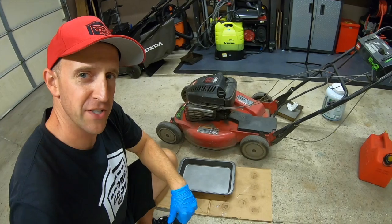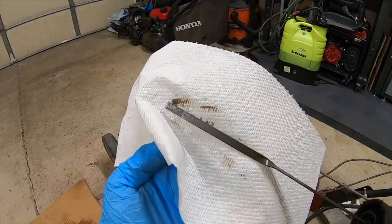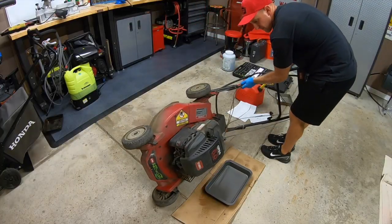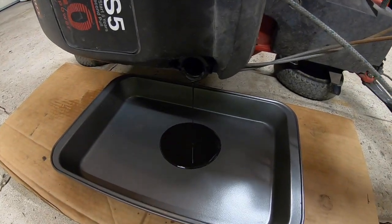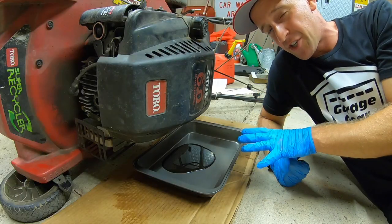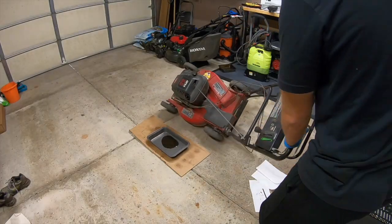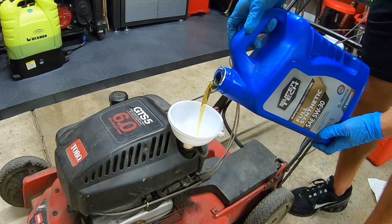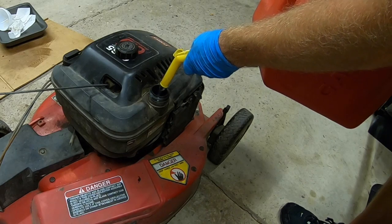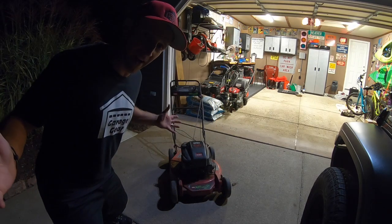Next we're going to do an oil change. Pull out the dipstick — yeah, that could use some oil; it's a little low and a little dirty. This is about all the oil inside this machine; it's something he's going to have to keep an eye on. We're going to refill it with some 5W-30 full synthetic motor oil and then finish up by pouring in some ethanol-free gas.